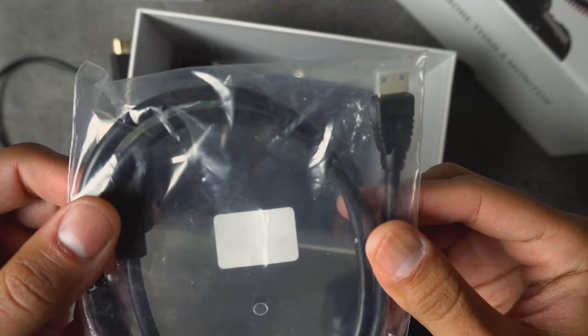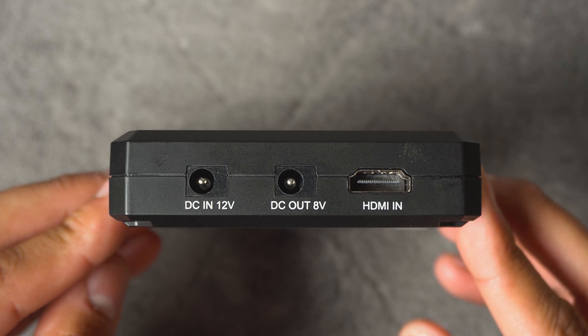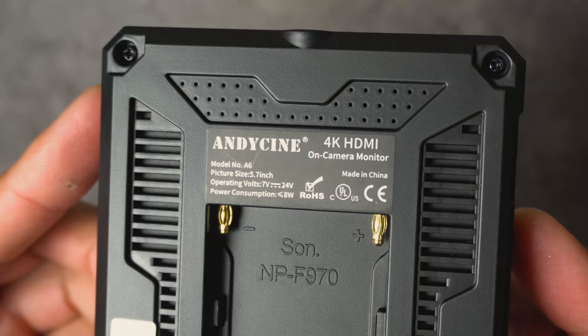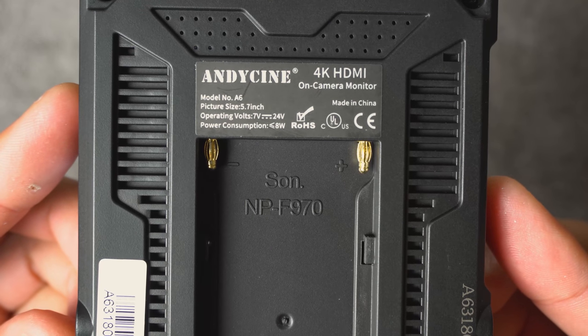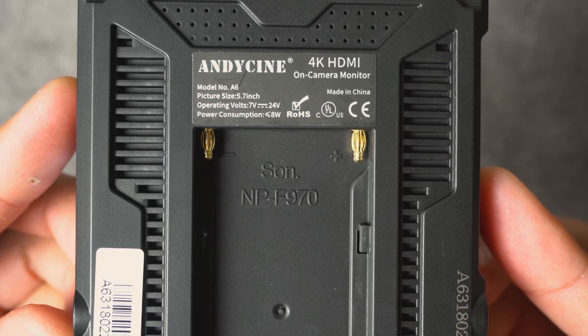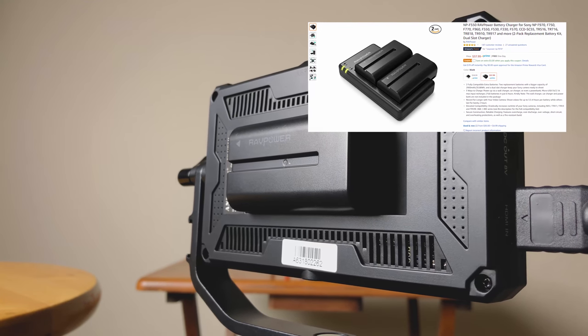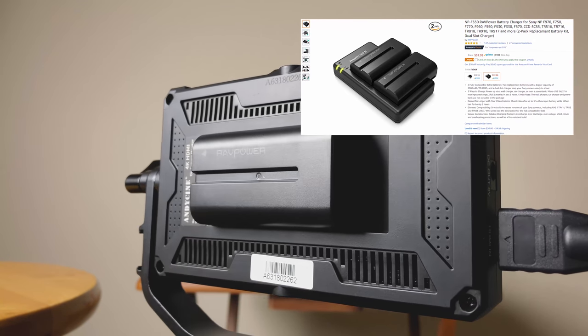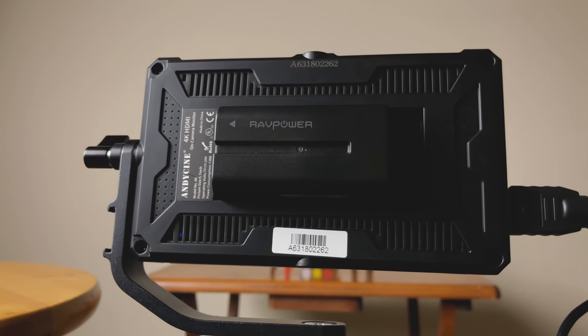The monitor itself is powered in two ways: either with a DC 12-volt connector or an NP-F970 battery. You can find a lot of these batteries on Amazon — I'll put a link below. The one I use is called RavPower and it's under $30; you get two batteries and a charger, so you're never without juice for this monitor.